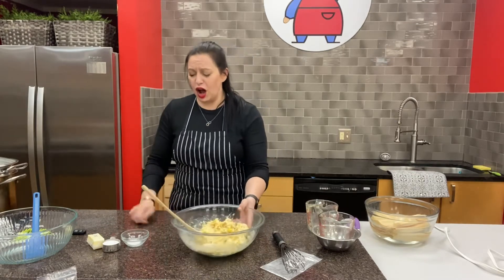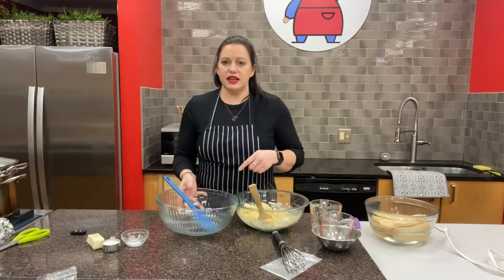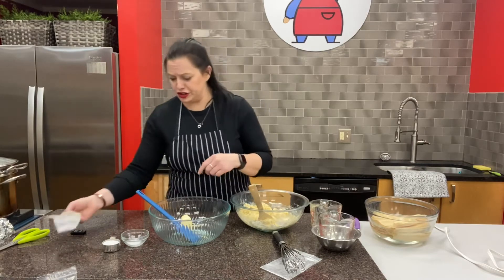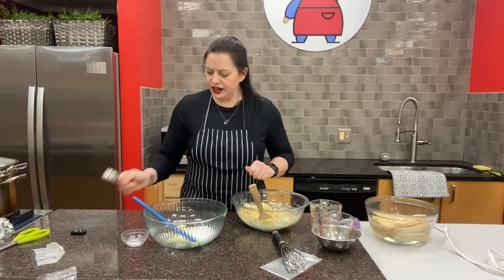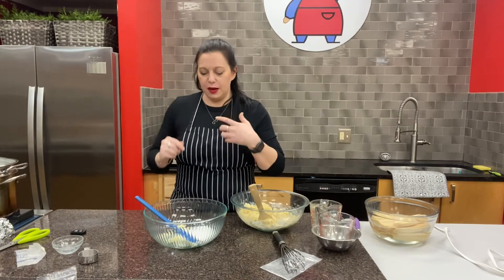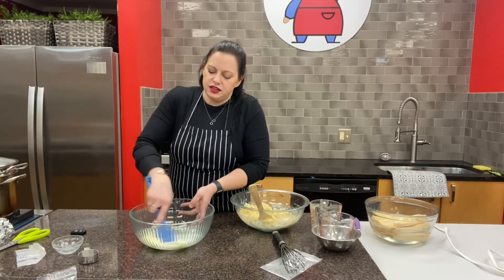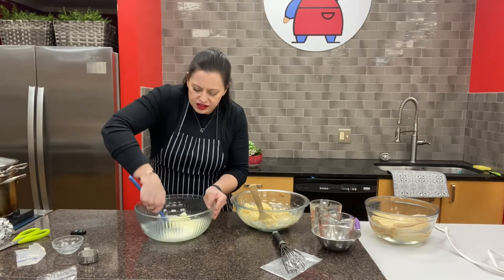Now we need to evenly incorporate the butter, sugar, and salt — that's why we use two bowls. In the second bowl, using a spatula, cream the butter, sugar, and salt together before folding in the corn mixture. The butter should be softened so it spreads like frosting. If it's not quite soft enough, zap it in the microwave for about eight seconds — we do not want to melt it. Once creamed, it will look a lot like instant mashed potatoes or vanilla ice cream.